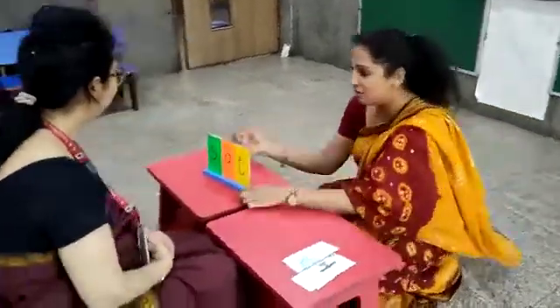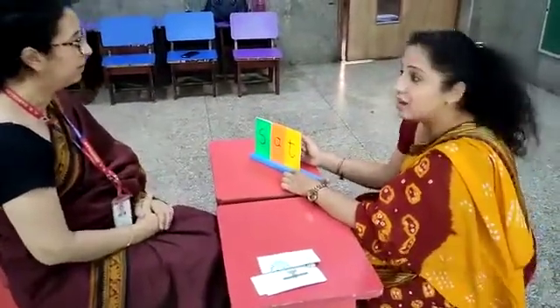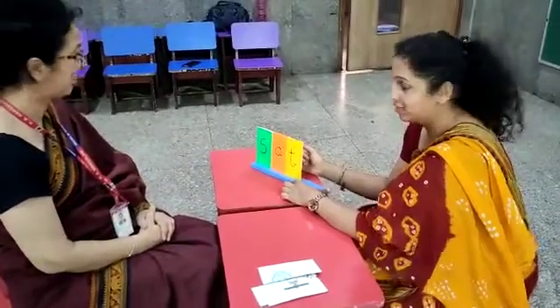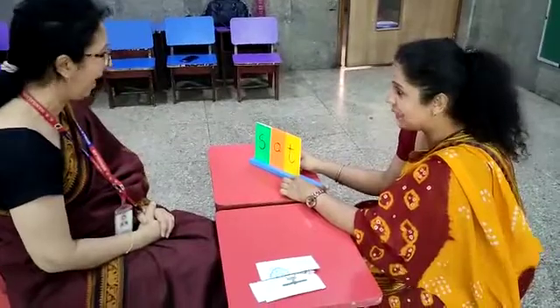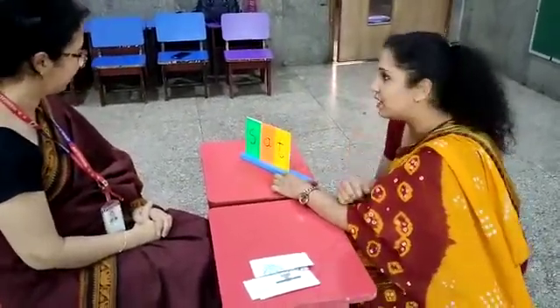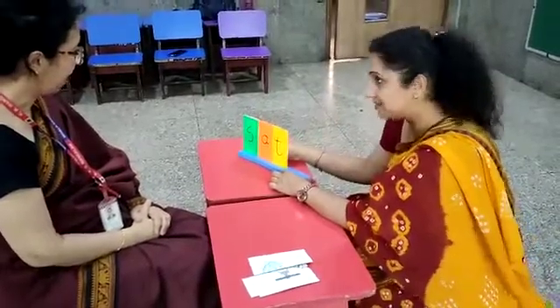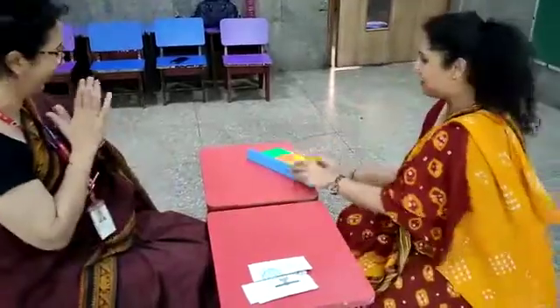Yes, colorful. Letters are there. Can you read it for me? Smart child. E. And hand. And T. E. E. Very good. And can you read it all together? Yes. Yes. We are safe.